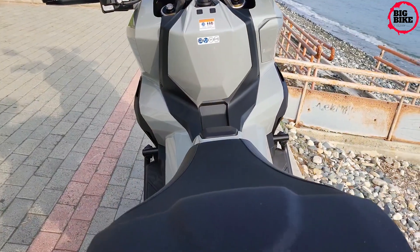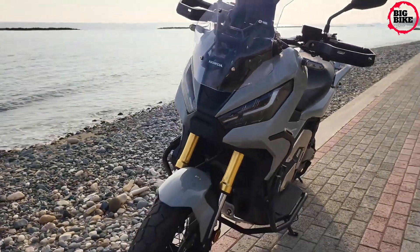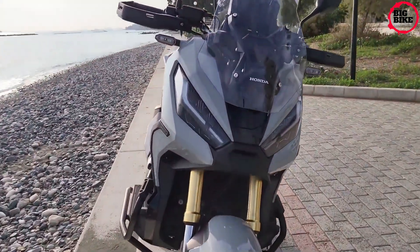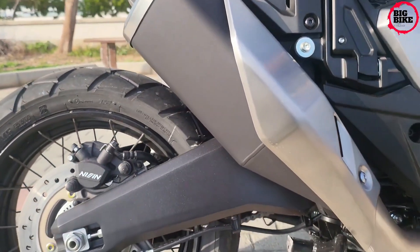The smart key can be stored in your pocket and operates the keyless ignition system, fuel cap, and seat. It also opens the optional smart top box.